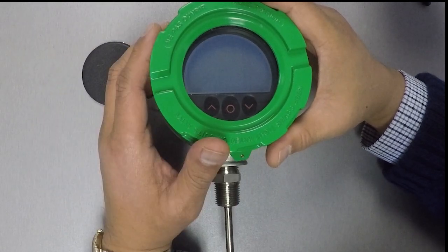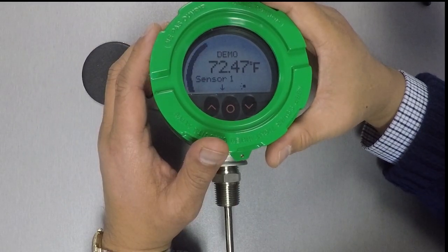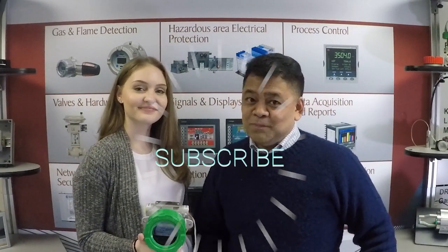And we're done — click yes to save, and the unit's configured. There you have it. For more information on this product, check out the links below where you can download the RTT15S data sheet and user's manual. And don't forget to subscribe to our channel. You can also visit our website for more information about us.